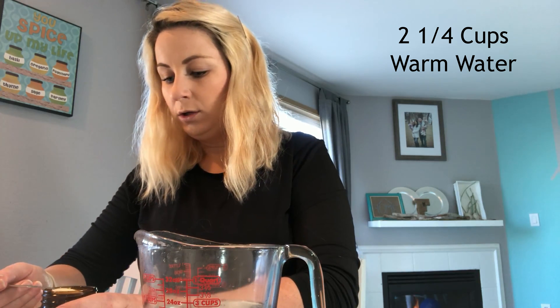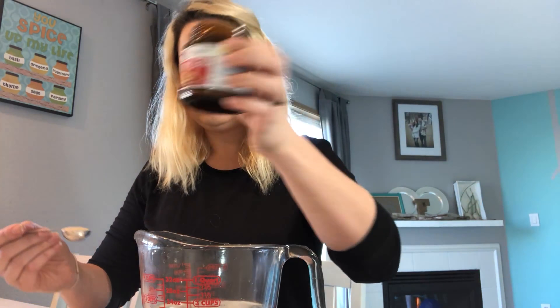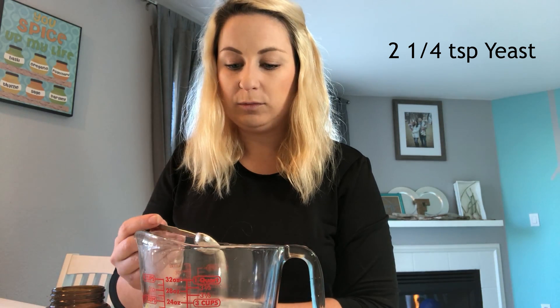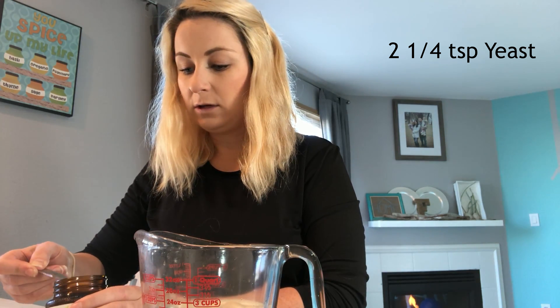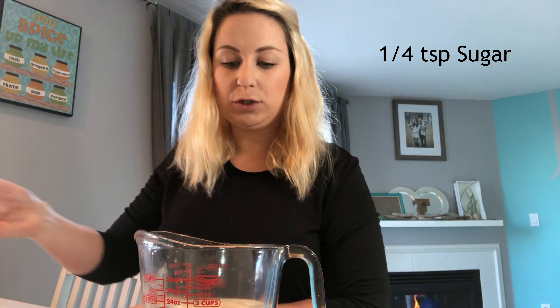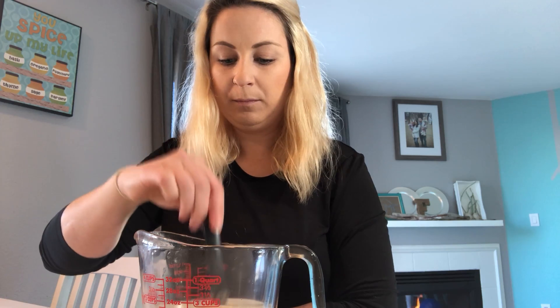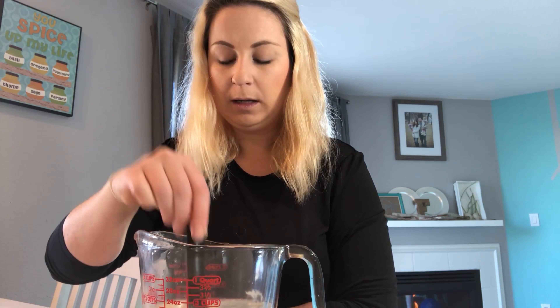The first thing you're going to want to do is get your yeast going. You'll need a glass container or bowl with two and a quarter cups of warm water. I use Red Star active dry yeast — you're going to want two and a quarter teaspoons, which is also equal to one packet if you're using a packet. Then add a quarter teaspoon of plain white sugar and sprinkle it on top. Mix it around a little bit and give it about five minutes.